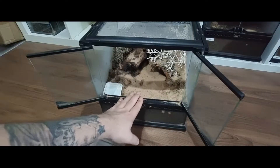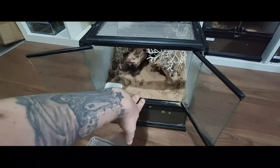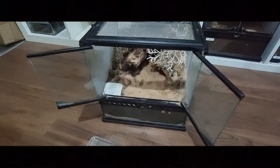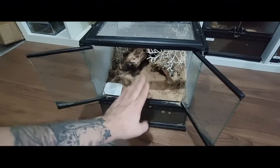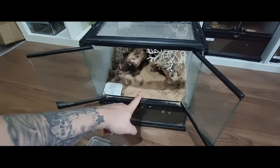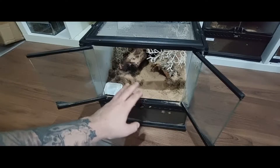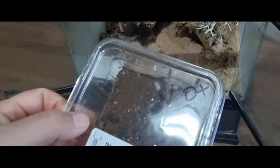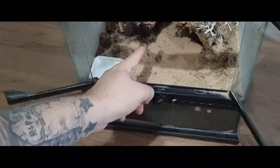Now I do have the Aphonopelma chalcodes Desert Blonde, but I haven't got it set up in a desert-looking enclosure. Maybe because I do like the look of this I'll do a future video re-housing and putting that female into a similar sort of set up — but let's get this girl into here.